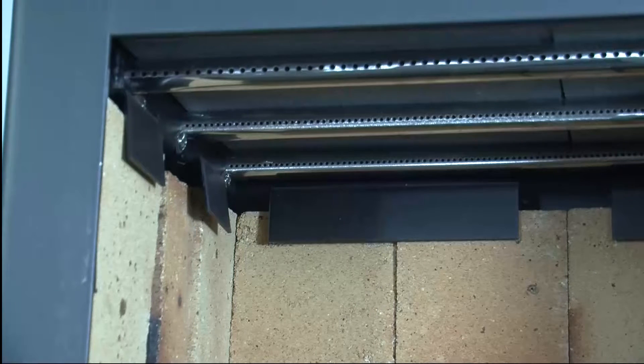The air tubes are located at the top of the firebox. These will need to be removed first to reach the fiberboard, and you will only need to take out the two air tubes in the front.